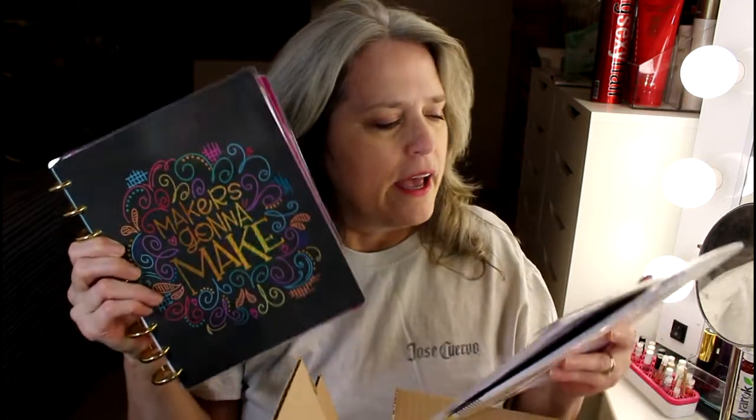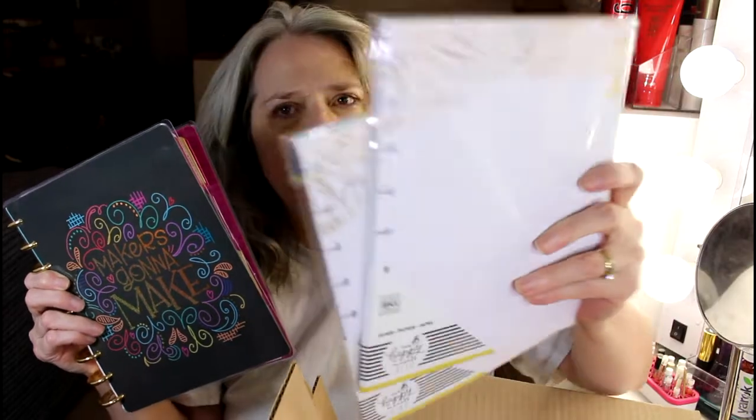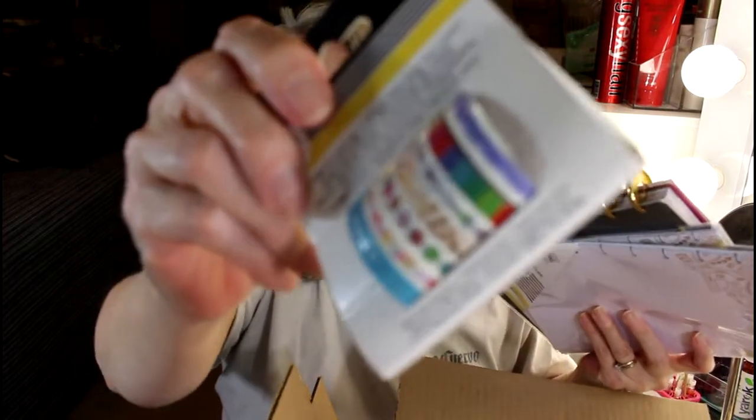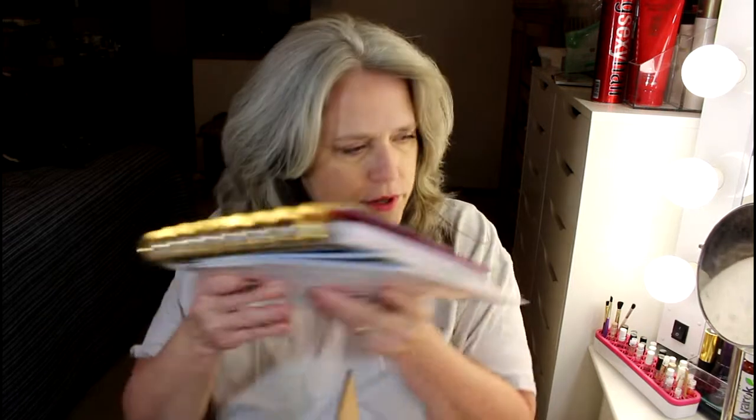Hi everybody, happy Vlogmas! I have news. I'm trying to get a little bit closer but I'm not very successful. I have this Maker's Going to Make planner — it's got a very metallic cover, you can see it shining there in the light. I got the coordinating paper which also has metallic details at the top, and I got a set of washi tape. I ordered dashboards too. Dog's gonna be on it in a second, so I think I'll keep my planner up here.